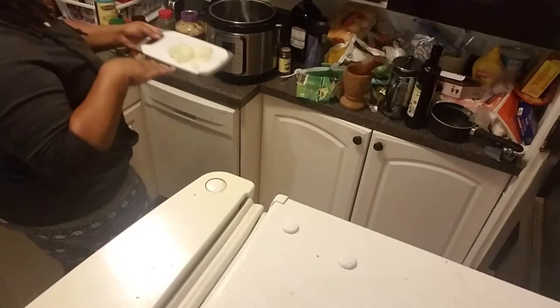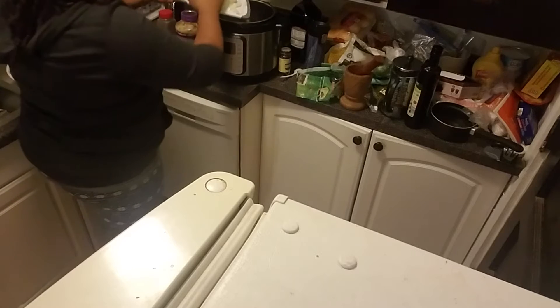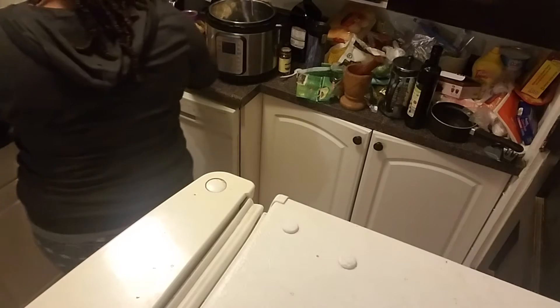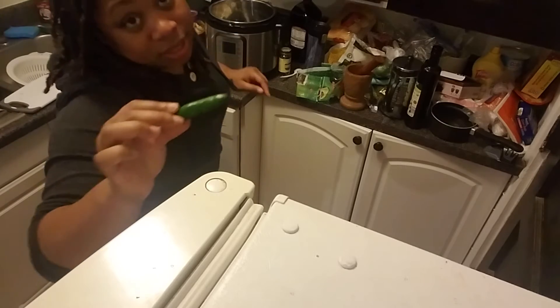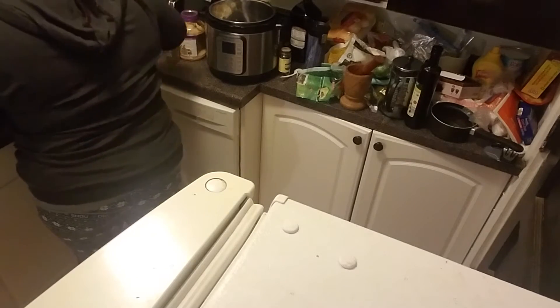Then I'm going to put in some onion — almost a whole onion, whatever, I'm just putting that in there. And I'm going to put in a serrano pepper because I like spice. Let me poke a couple holes in it.